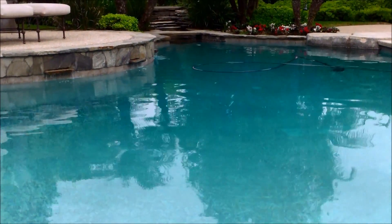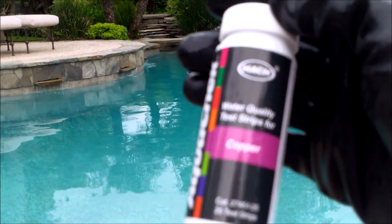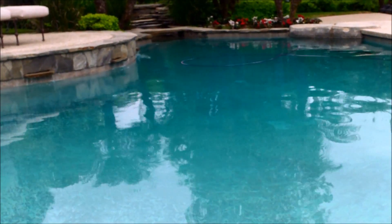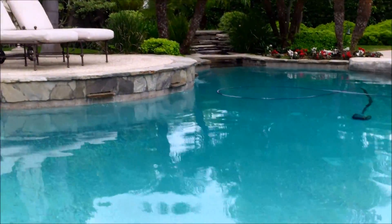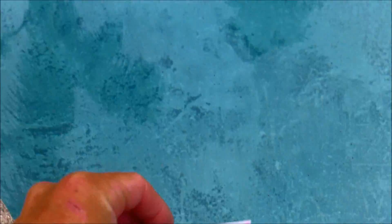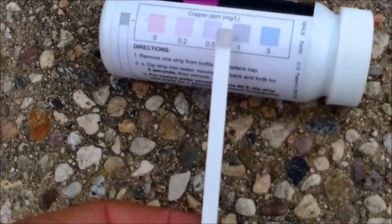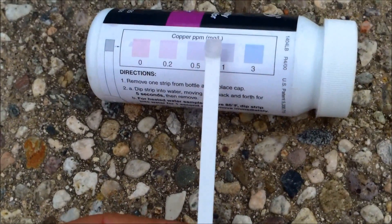There are a few ways to check for metal. You can have someone check the water, take it in and get tested, or you can get some copper test strips — these are by AquaCheck. I'll show you the Taylor test kit as a way to indicate metal in your pool. Since there was a dance floor in here, I'm sure there's going to be metal. This test strip is indicating that there's one part per million of copper in this particular pool.